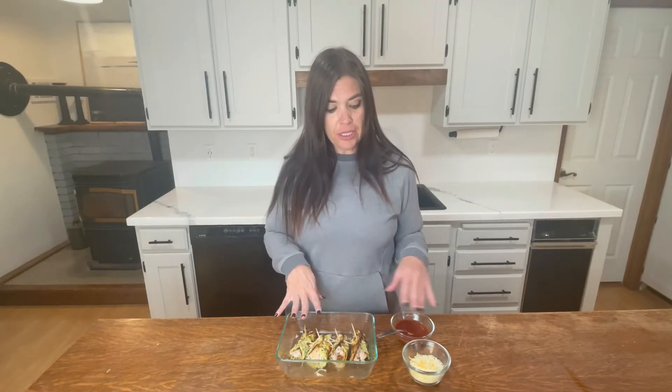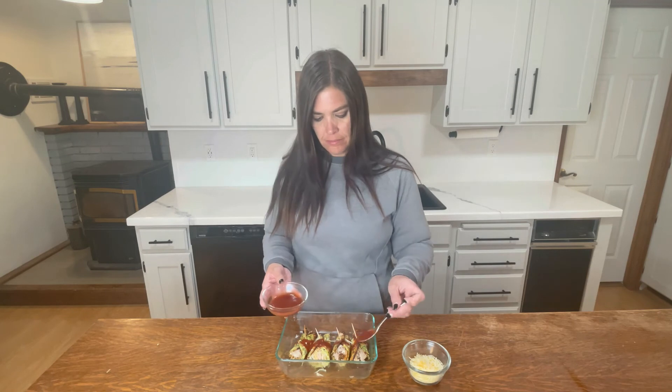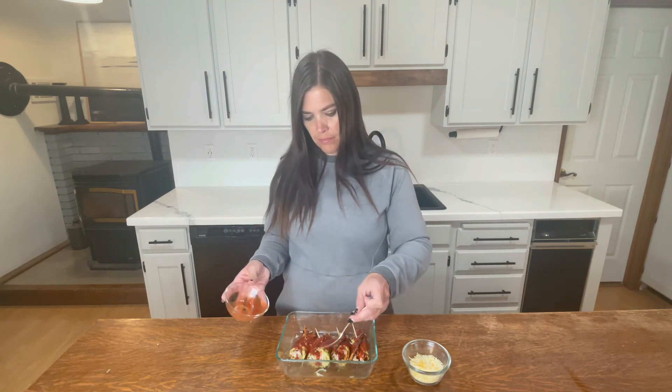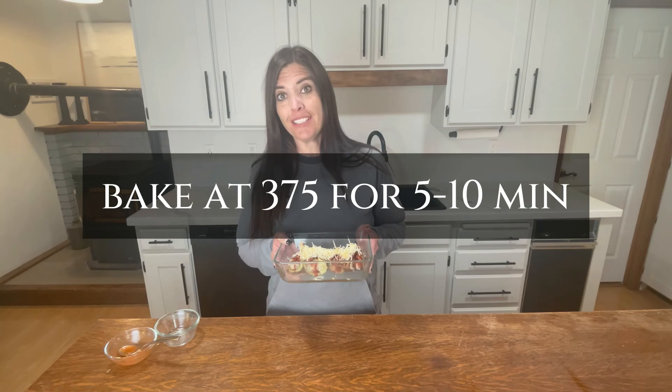Once we have those all rolled up, I'm just going to top those with the rest of our enchilada sauce and then the rest of our cheese. Then we're just going to pop that in the oven for about five to ten minutes, really just to get it nice and warm and the cheese melted.